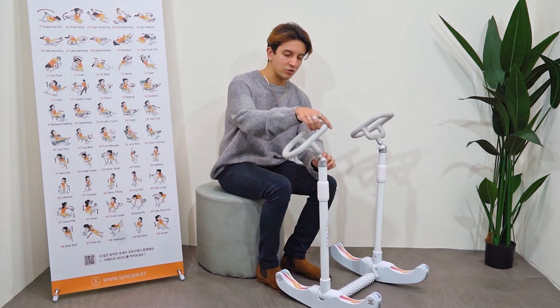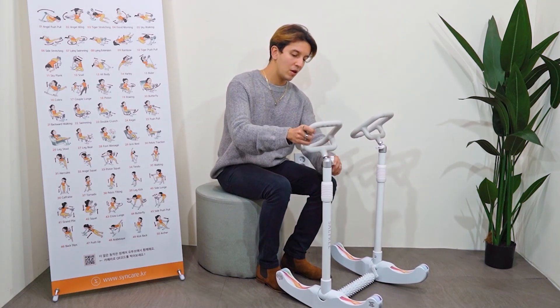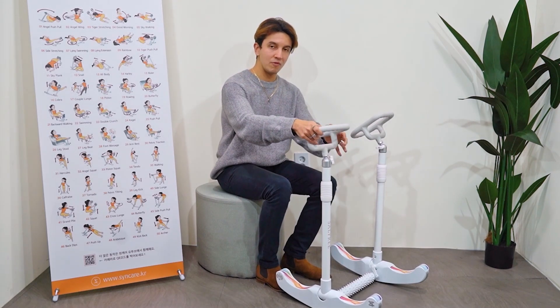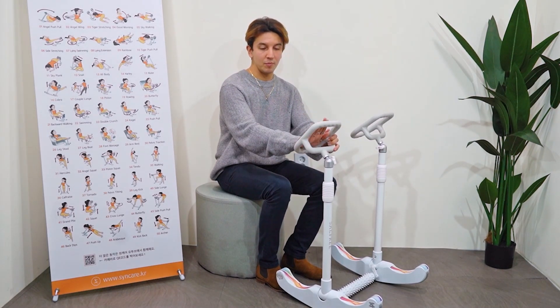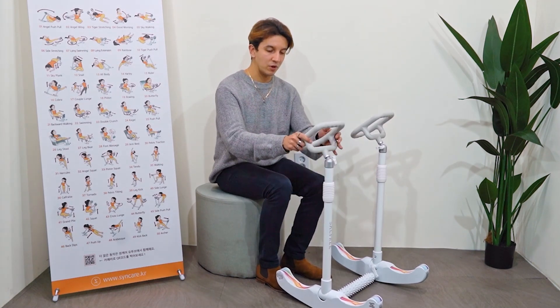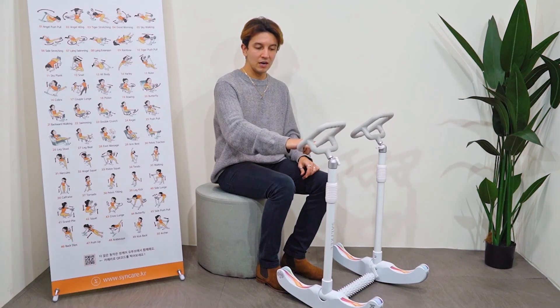So here we have a couple of handles. This one rotates 360 degrees, and then we have that one which you can fit however you need it. Let's say I'm going to put my feet here — you see, it's just going to be wobbling around. So what you do is adjust it to how you need it, and that's it.